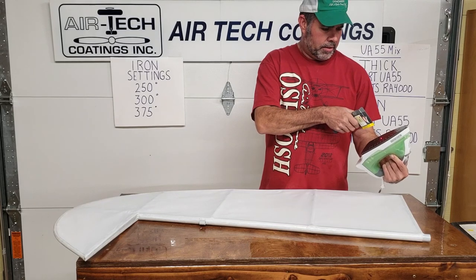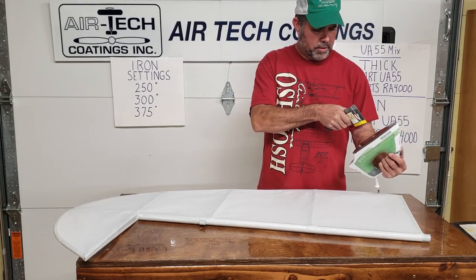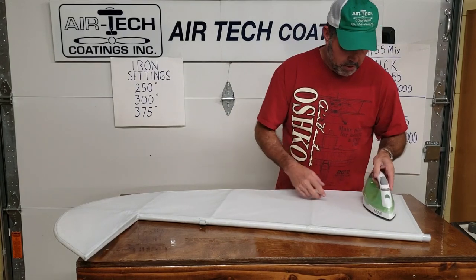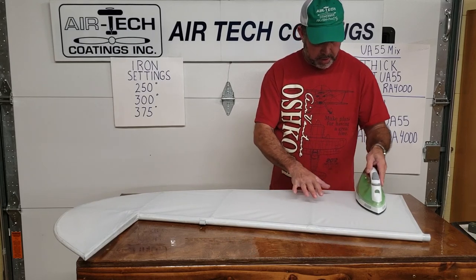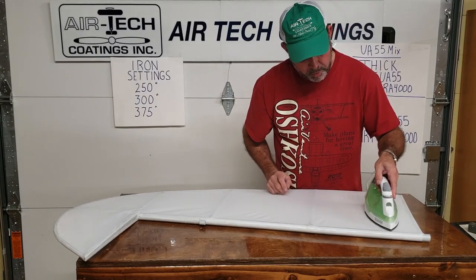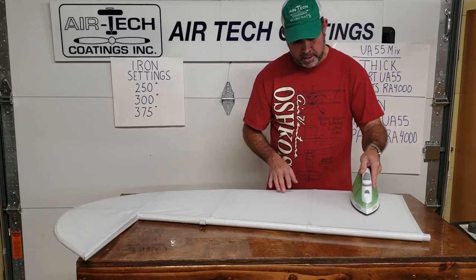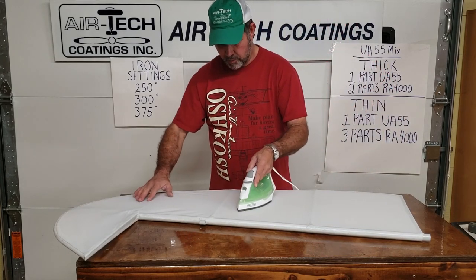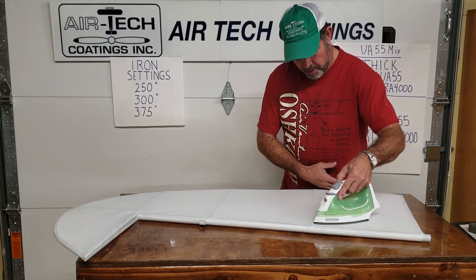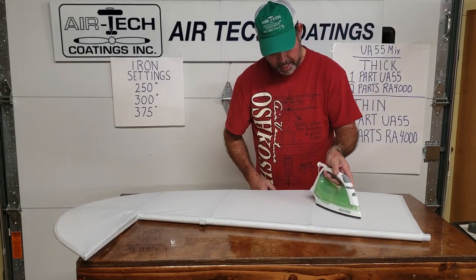With this first pass, I'm going to start around 260 to 275. You can start right across the center — it's kind of pulling. A lot of times you'll think there are no more wrinkles, but you want that iron to go across all that open weave. Our book shows to run about four to eight inches a second and you'll get used to a good speed. Sometimes I go over several places to get it started pulling.